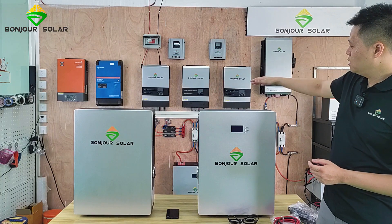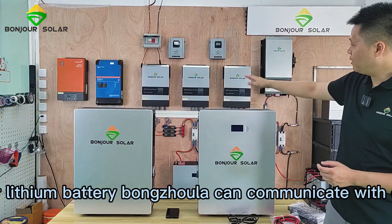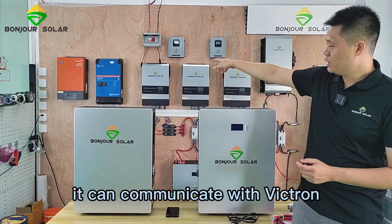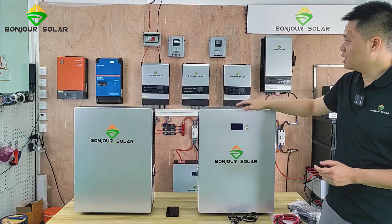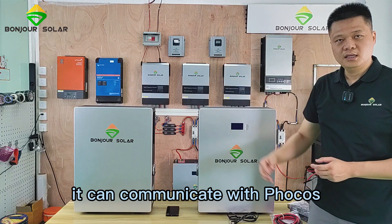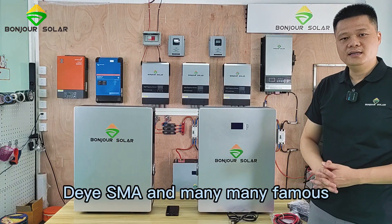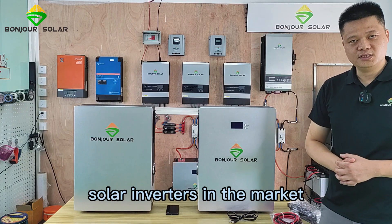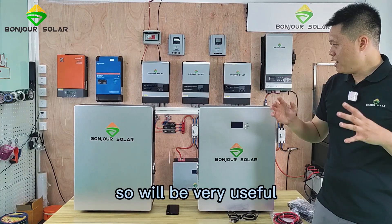These batteries can communicate with most famous inverters. For example, our Pengzhu Solar lithium battery can communicate with our Pengzhu Solar inverter. It can also communicate with Victron, Voltronic Focus, SMA, and many other well-known solar inverters on the market, making it very useful.